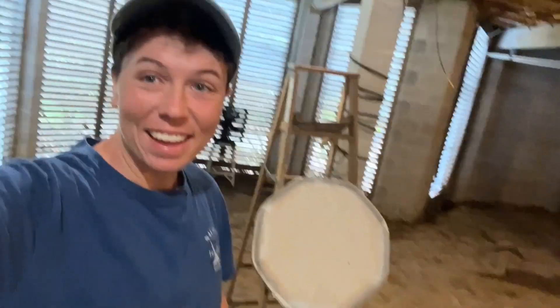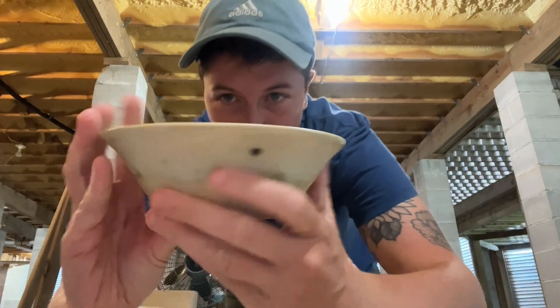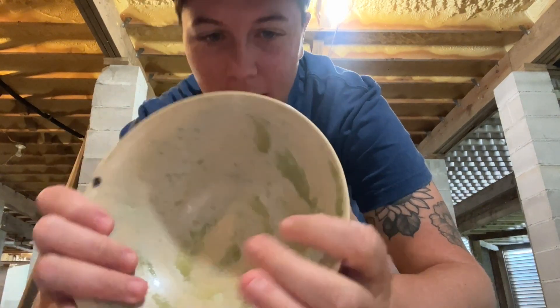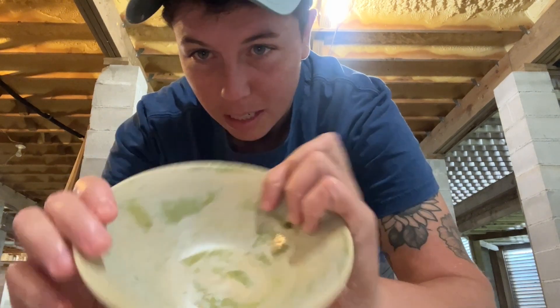So I just opened up the kiln. Let's see how cool this stuff turned out. Here's one of the first bowls — it's pretty cool. It turned out to be like a lime green. I don't love it, but I don't hate it.